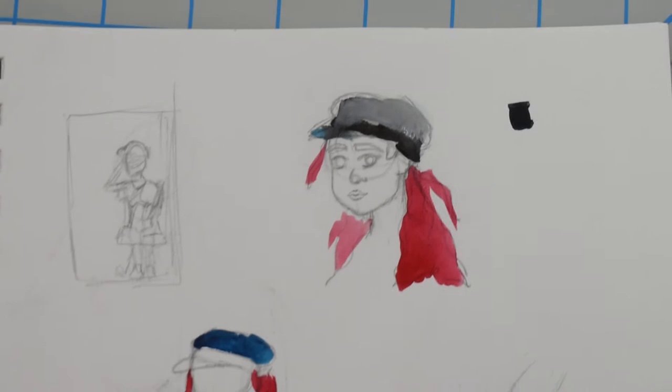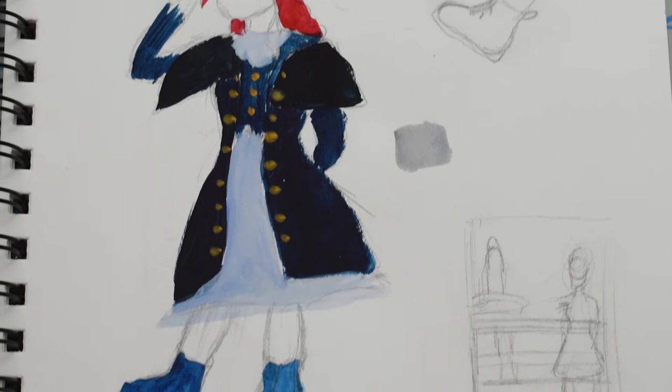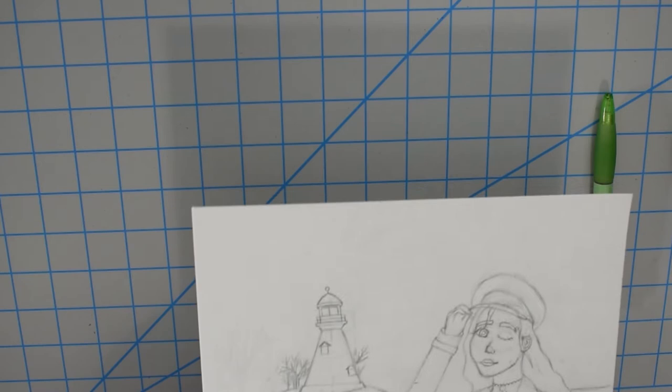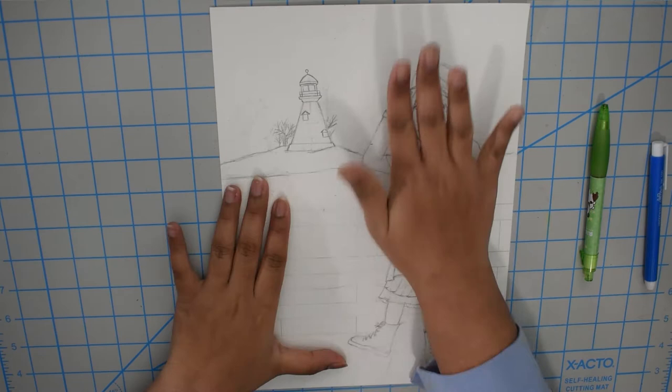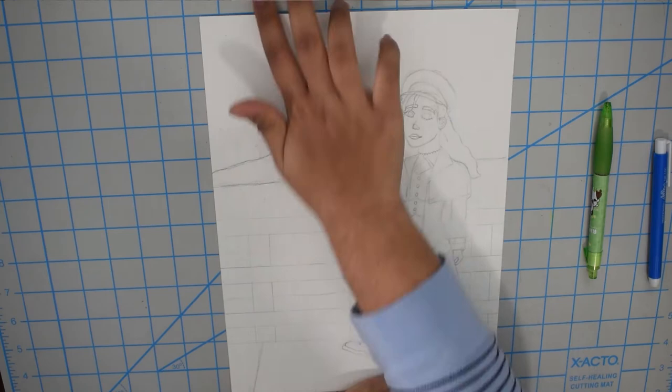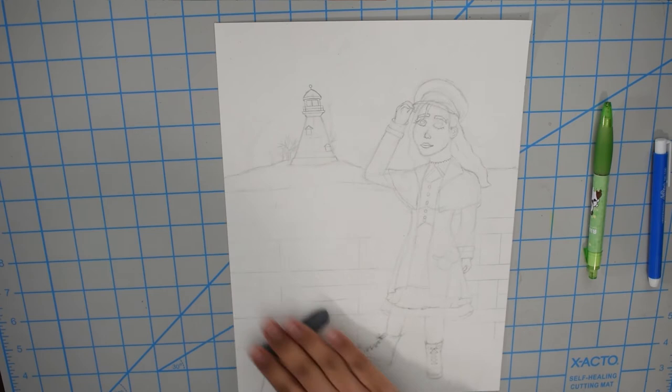Hi everyone, it's Priyanka and welcome to my video. Today I'll be creating a sea captain Lolita. I was inspired by a dress I found on Pinterest — my first thought was sea captain, a girl who wants to explore and travel the world on her ship. In today's video I'll be discussing the painting process for this piece and also some art goals I have for this coming year, even though it's February and not January.